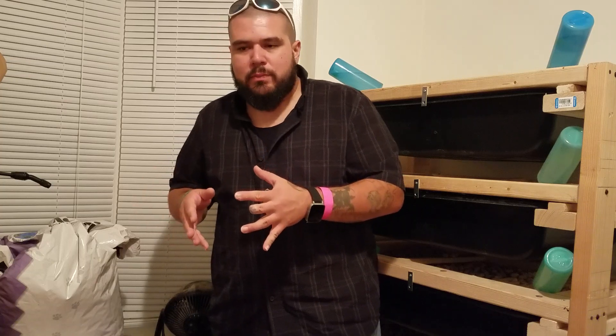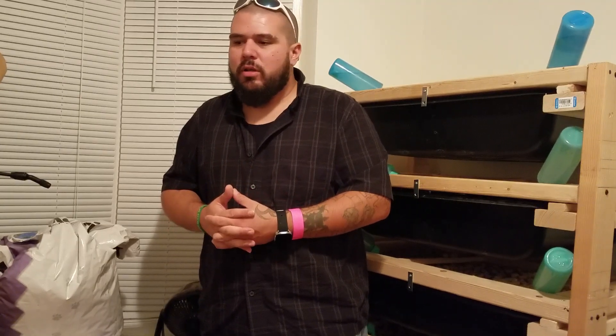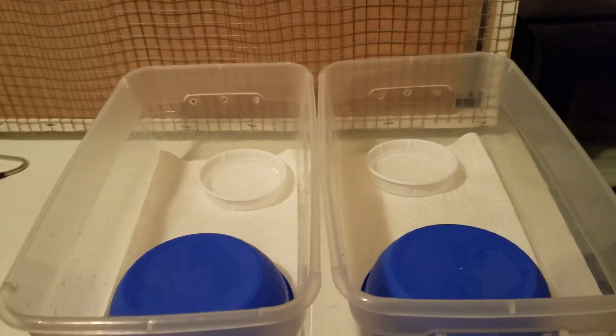Hey everybody, it's Chris with Willis Family Reptiles. I just came home from a high school reunion that me and my girl had tonight — had a blast, excellent time. I come home, check on the baby snakes, they've shed out. So I'm gonna go ahead and let y'all see some footage of the babies, show them out with their fresh skin. I'm gonna clean them up a little bit, sex them, and then set them up in some new tub boxes, offer them their first meal.